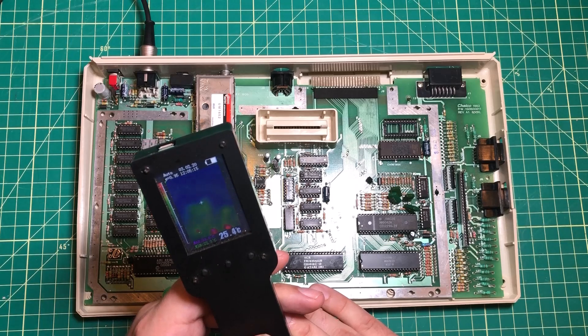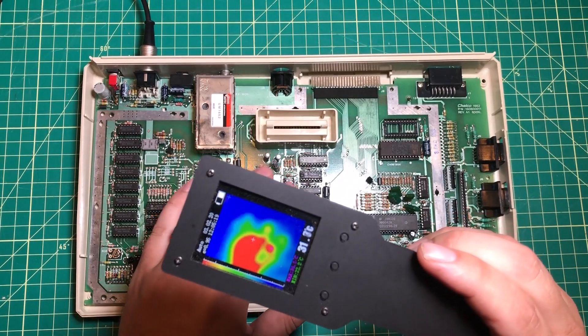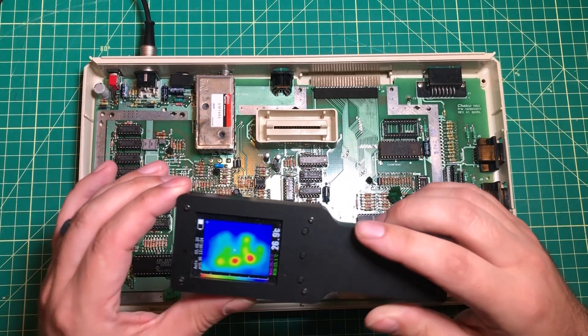I think I've had it for three years and it works, but as you can tell the resolution is not exactly what you would call great. You can tell that there's a hand here but you can't even tell which finger is which.